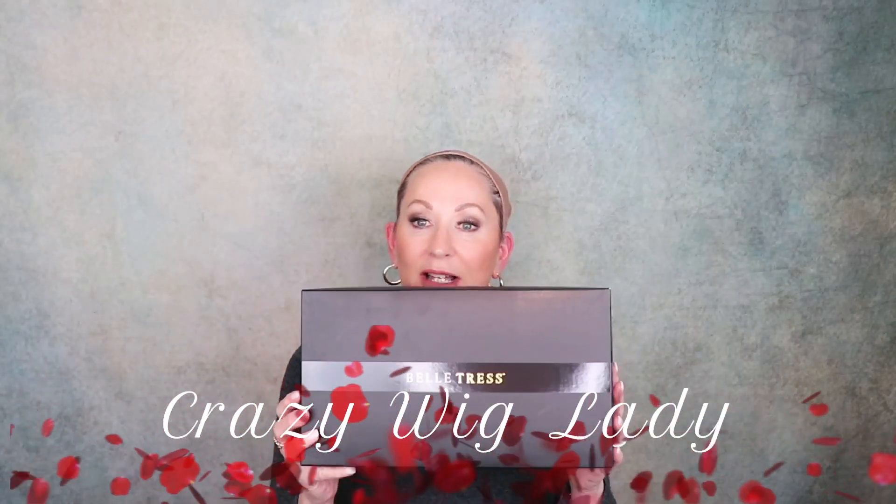Hi and welcome back to Wig Studio One. I'm Eileen. Today we're going to unbox Belletress Cocoa. This color is Sumptuous Strawberry. Of course, these are heat friendly fibers. This is part of the Cafe Collection.